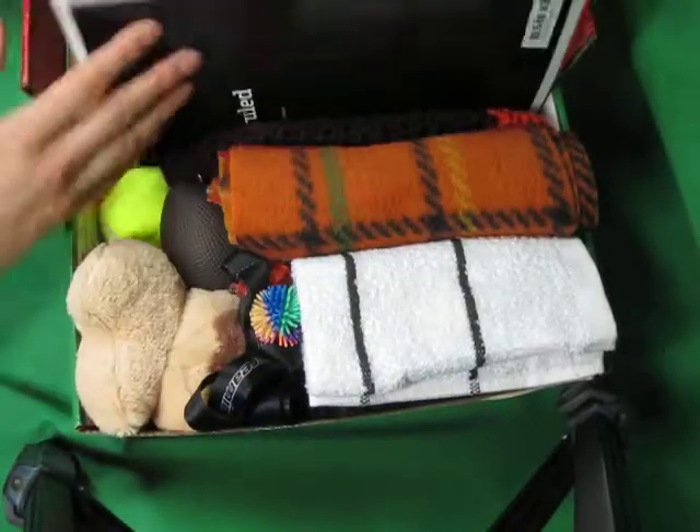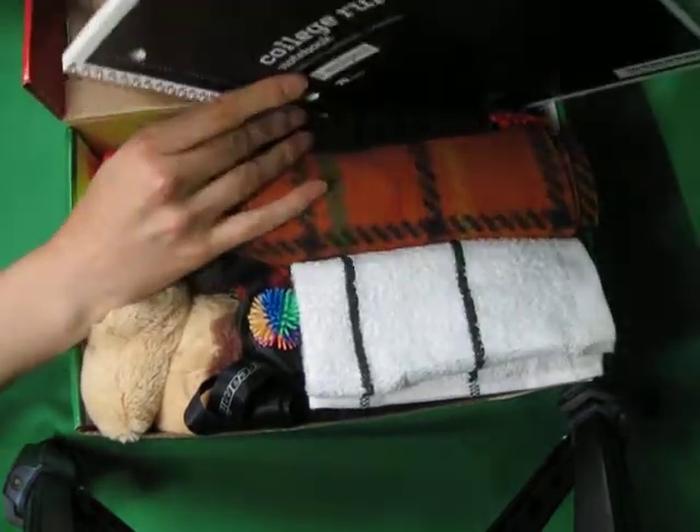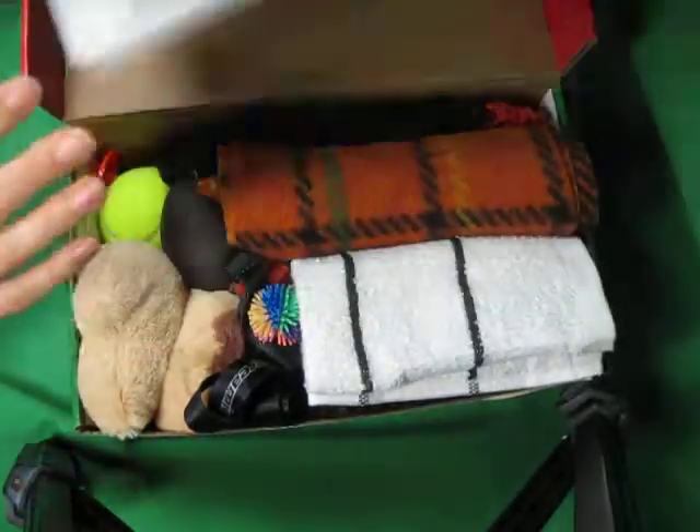So here's a hat a friend made for us. Oh, this is the Cleveland Browns themed box, apparently. My dad is a Browns fan, and I am as well.